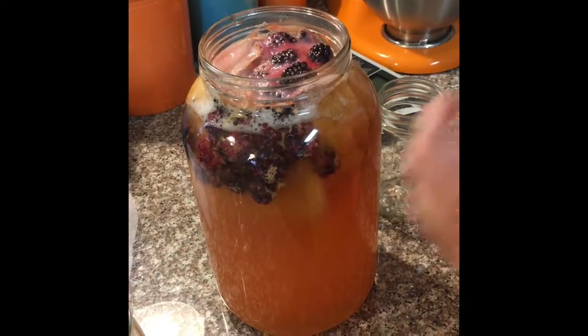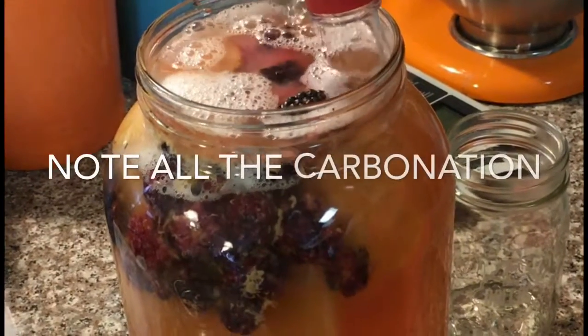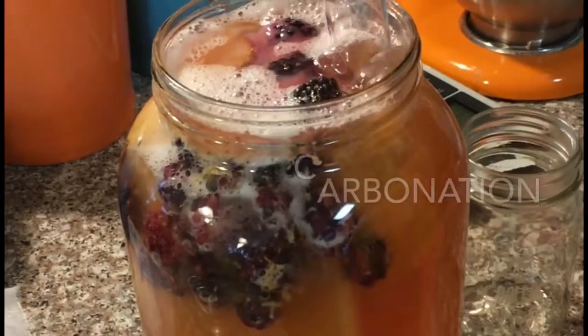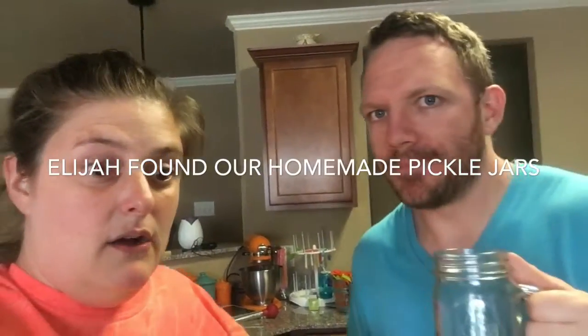We've got some glasses here — I'm going to try to get beneath all this and just get some for us to try. Here I am with Don Diego, and we're about to try our kombucha for the first time on day eight. Here we go. That's not bad — that's really good. And to translate his terms: when he says 'not bad,' that means it's good. I like it. I really do. It'll be better next time.